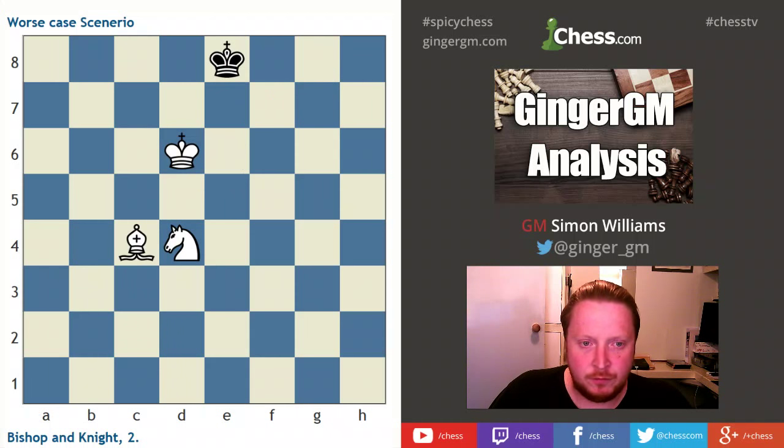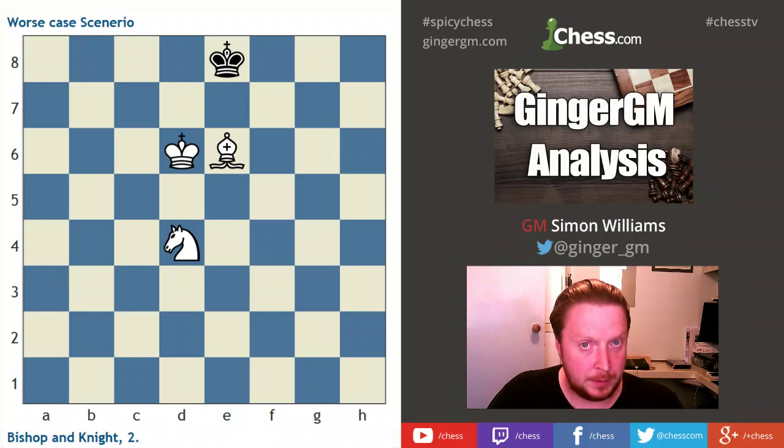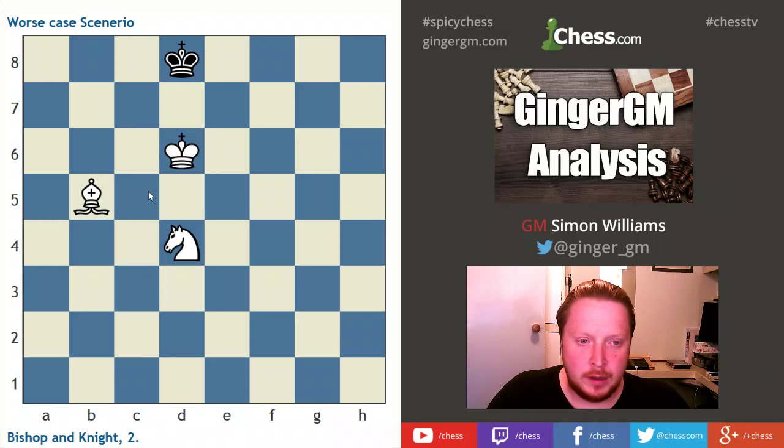When you're doing any endings or any chess, you always have to think of your opponent's possibilities. This move — wasting a move, going for a position where you force black to make a concession — seems like a good move to me. After bishop to c4, if our opponent goes king to d8, we can now play bishop to b5 and we've stopped our opponent moving towards h8.